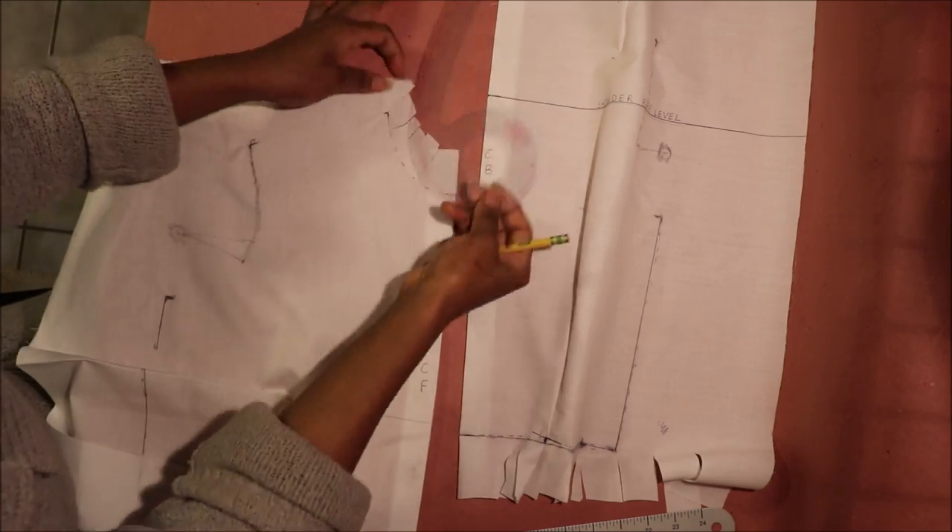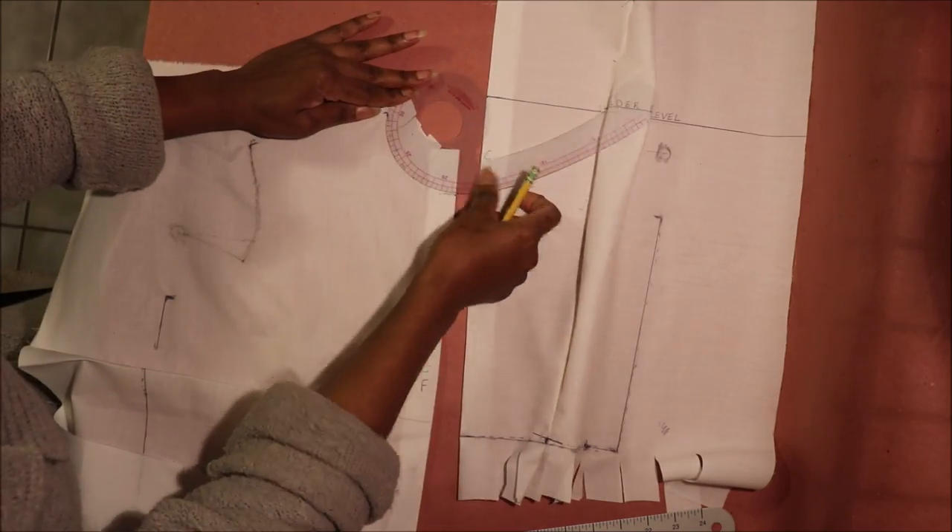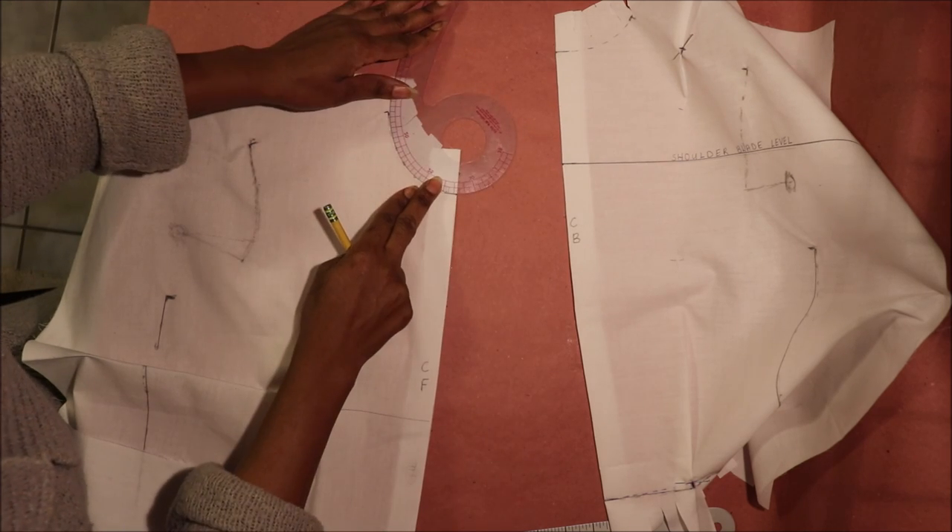Next, draw the neckline using your French curved ruler. Move the ruler around to match the curve and draw the neckline.